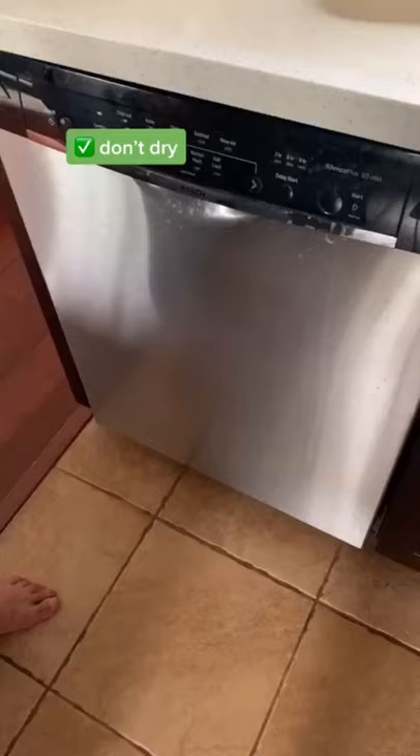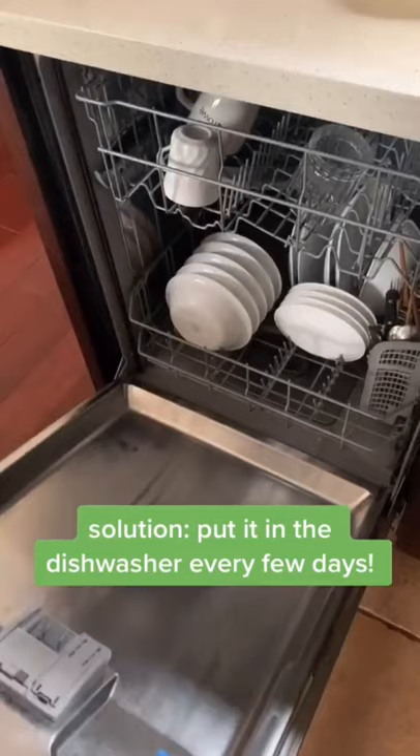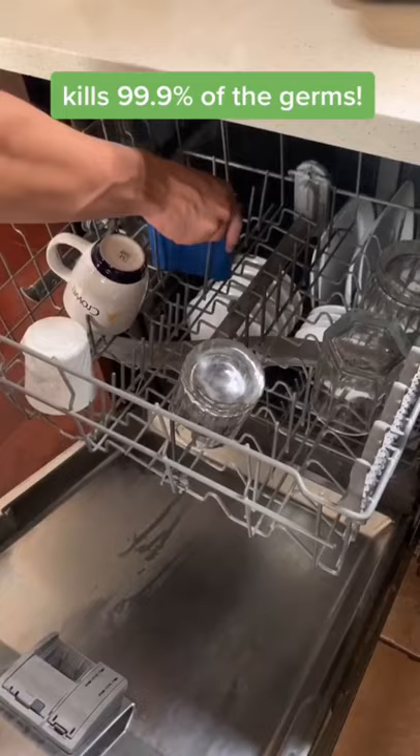Luckily, all you need to do to clean your sponge is put it in the dishwasher every few days. This method was found to kill 99.9% of the germs. It's easy, convenient, and effective. Try it out.